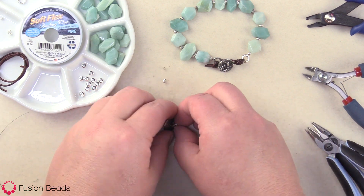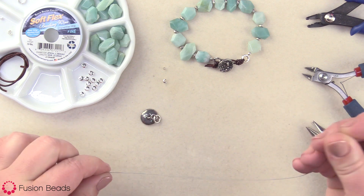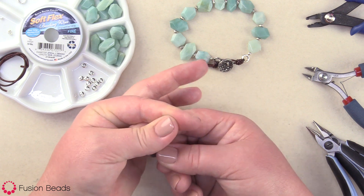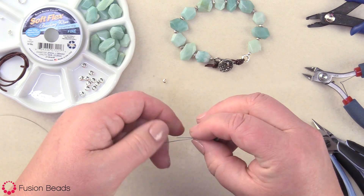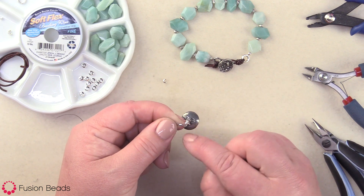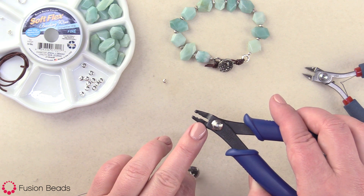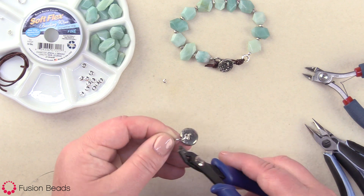Now that we've got our button on there and got our jump rings, I'm going to attach my soft flex. I already cut 10 inches of the fine soft flex. To attach it, I'm going to pick up one crimp bead and I'm gonna go through the closed jump ring here on the button. Then you bring your soft flex back through the crimp bead. You want to make sure that there's a little bit of slack here between your crimp bead and your jump ring — you don't want it to be too tight as it could snap. So make sure there's a little bit of slack there. Then using your back notch first, you're gonna crimp one time and then turn and flip it and crimp two more times in the front notch. I always like to do two for good measure.